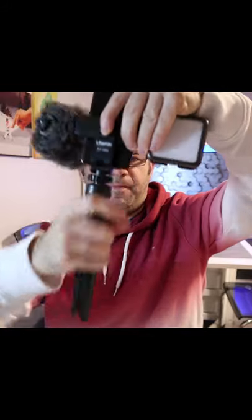Underneath you've got a quarter inch thread so you can attach a tripod to it — so you've got a tripod or you've got a vlogging setup.